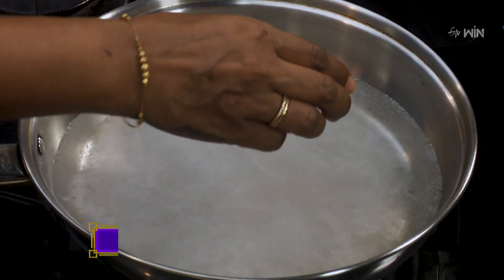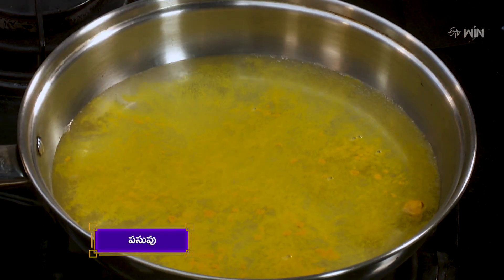Then add a sauce. After we boil the mushrooms, we will start with a boil. We will boil the mushrooms in the sauce, add the mushrooms in the sauce, and grind our mushrooms.